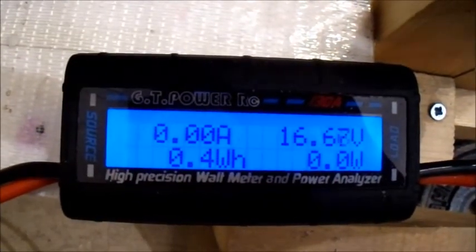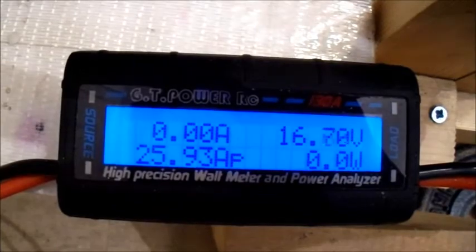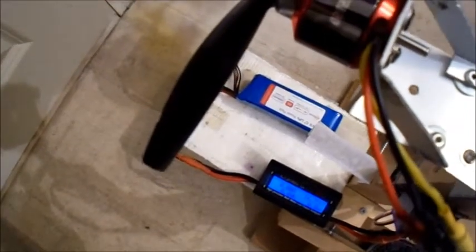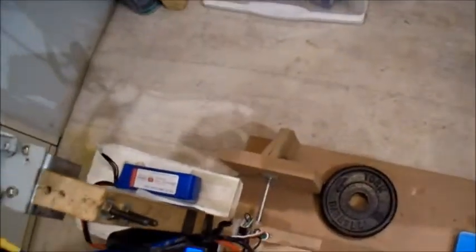That was pretty good — 25.9 amps, 406 watts. The temperature was at 29 degrees to handle that, no problem. Let's try some of those 6-inch props again.